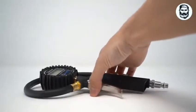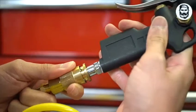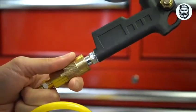The Astro AI 250 PSI Medium Inflator makes tire inflation a breeze. The backlit LCD screen is easy to read, and connecting to air compressors has never been easier.